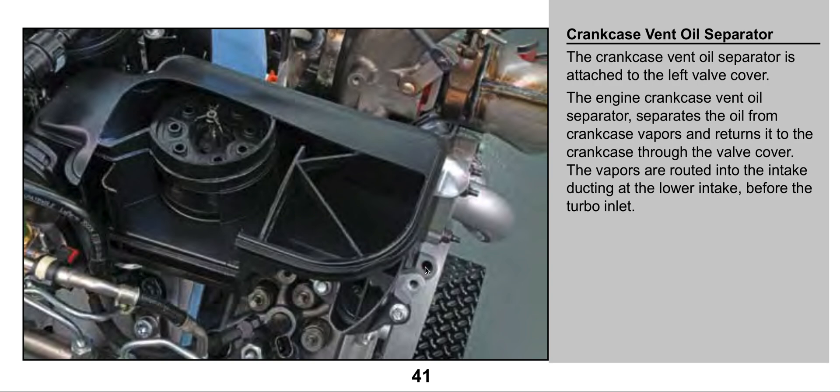Now what happens with this type of design is a lot of times there will be oil residue that travels into the intake. It's going to happen. But the majority of that oil is going to be separated and go back into the valve cover. Don't mistake this — oil will end up in your intake system, through the turbo and a little bit into the intercooler, but not in large quantities. This separates that oil from the gases and redistributes it back into the engine.